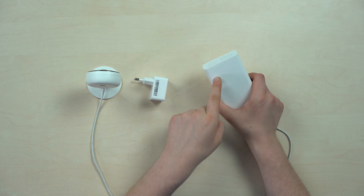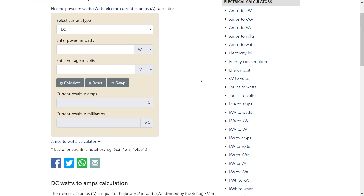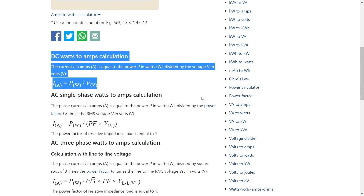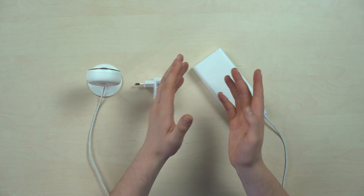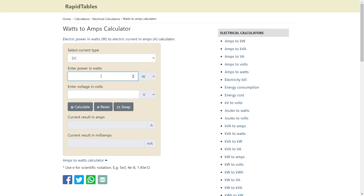Now we need to convert watts into amperes. The formula looks like this: we divide watts by volts. This is 3.5 Watt for the camera divided by 5 Volt. Using an online calculator to speed it up, we get 0.62 Amperes, which is 620 mAh.